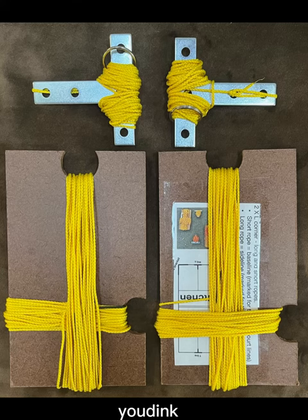Your kit should look like this. It includes two corner boards and two center t-lines.